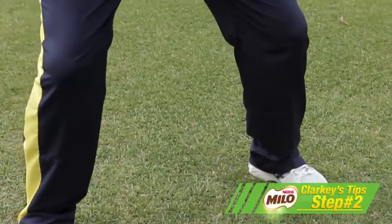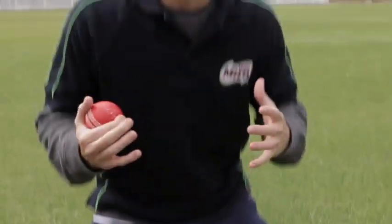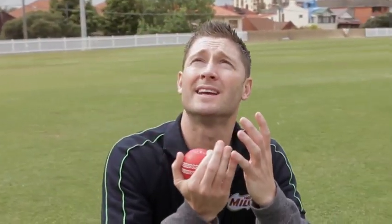Step 2 is about trying to get your bottom half into a good, stable position so you are still when you are about to attempt to take the catch.